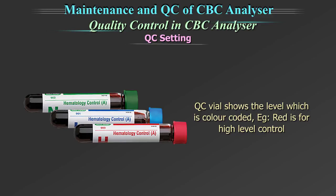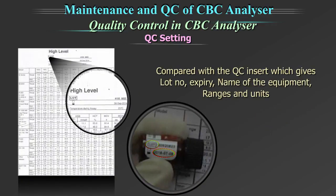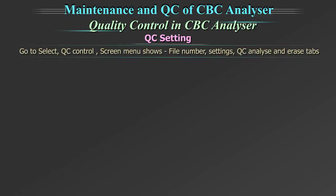For example, red is for high level control. The lot number and date of expiry on the vial need to be compared with the QC insert, which gives the lot number, expiry, name of the equipment, ranges and units.